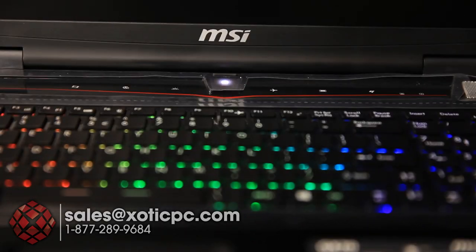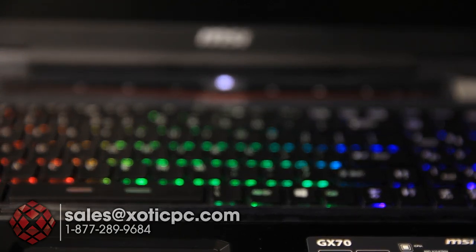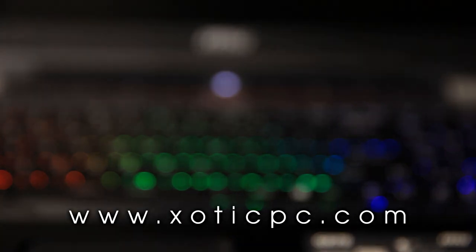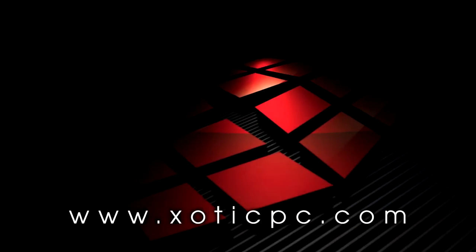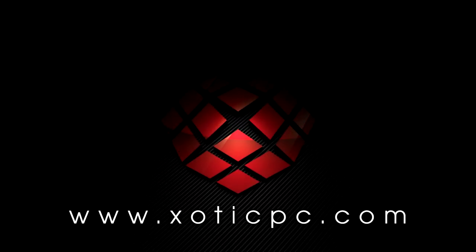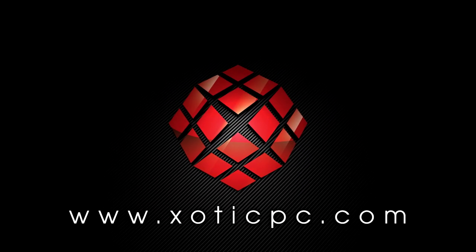Thank you for taking the time to check out our video. If you like it, please subscribe. If you have any questions, contact us at xoticpc.com. Subscribe and you'll see new videos as we put them up — we'll continue to do them as frequently as we have been. Thanks again, have a good one.